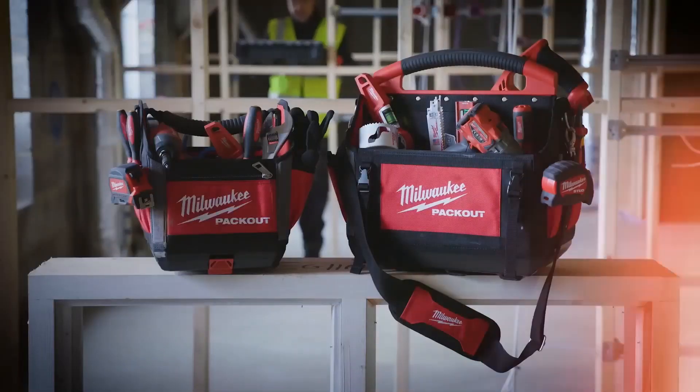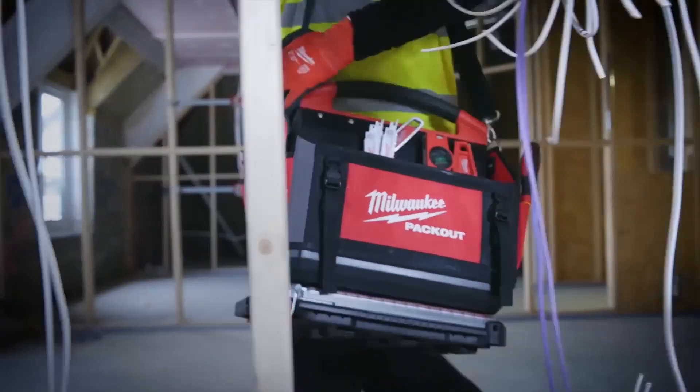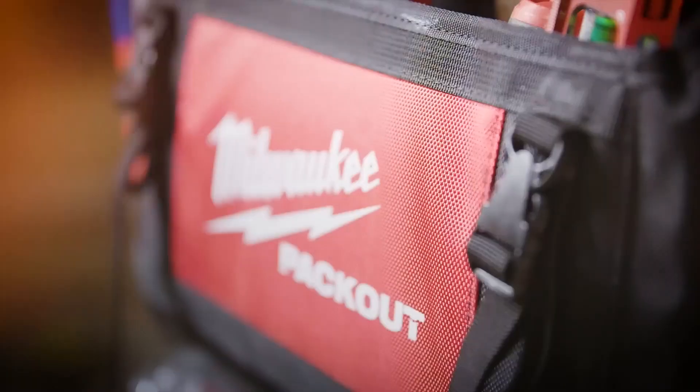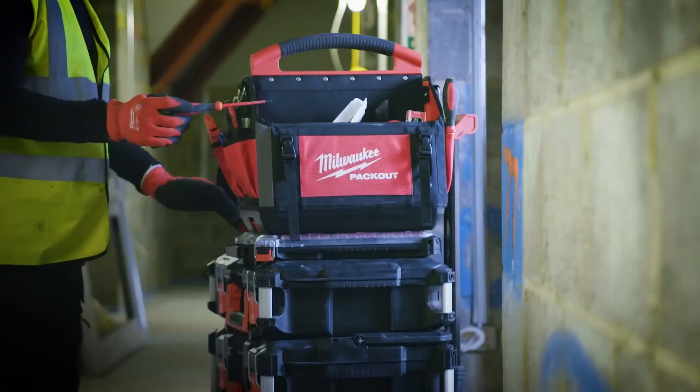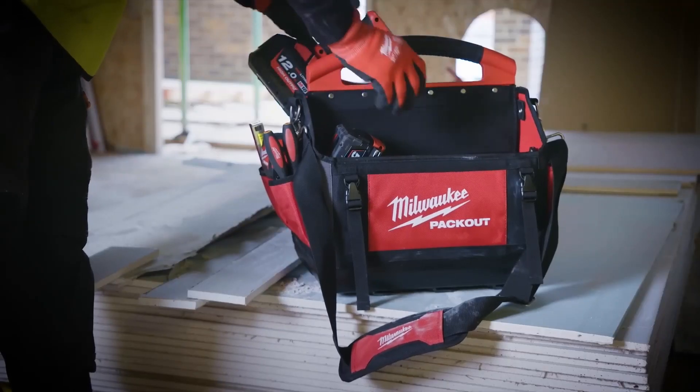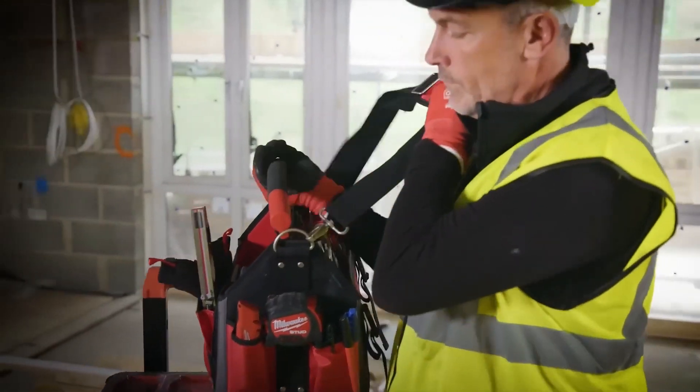Packout totes have been designed to attach on top of any Packout storage boxes or organizers, providing optimized storage space to fit accessories, hand tools or even larger tools such as impact drivers or sawzals. Take these totes off the stack and transport around the job site comfortably with padded shoulder straps.